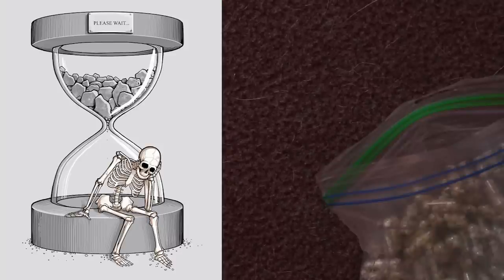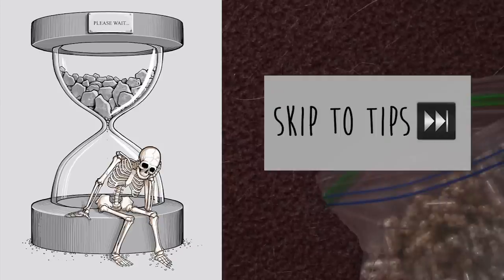Now if you already know how to make DIY root tabs, I'm going to put an annotation right here so that you can skip through actually making them and jump right to the part of the video where I talk more about what fertilizer I use and a couple other tricks for storing and making these root tabs.